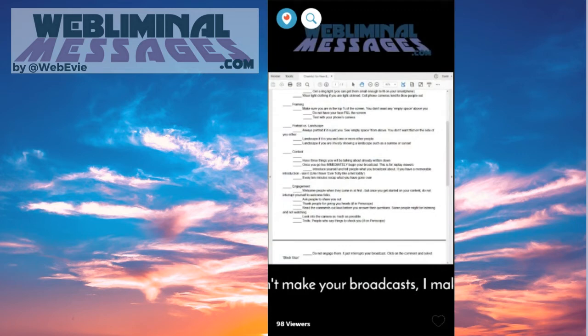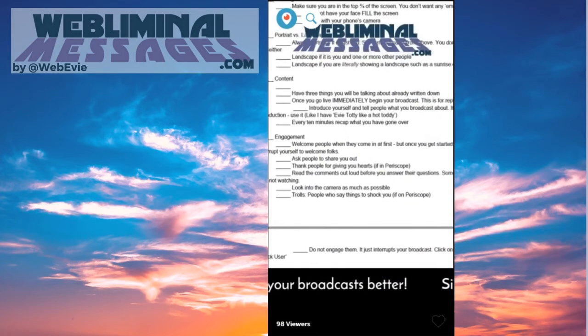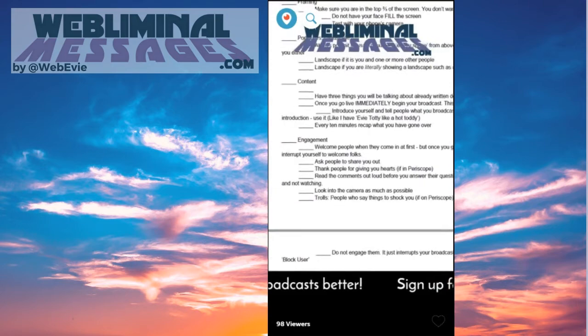So that takes us to the next piece: engagement. Welcome people when they come in at first.